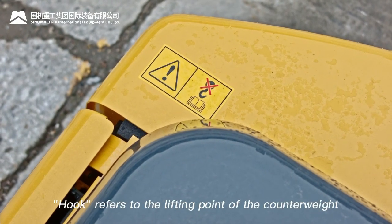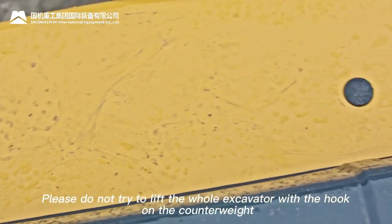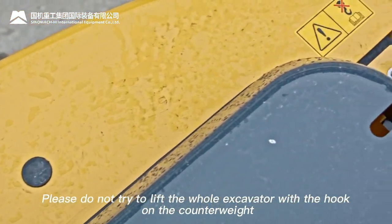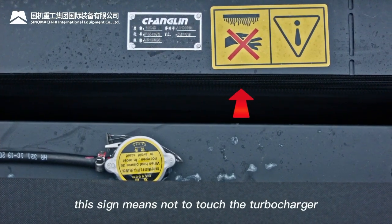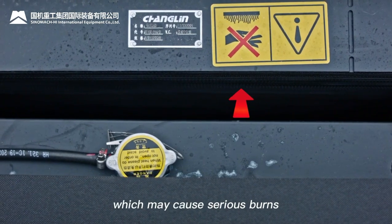The hook sign refers to the lifting point of the counterweight. Do not attempt to lift the whole excavator with the counterweight hook, as personal injury will be caused due to overload fracture. High temperature warning: do not touch the turbocharger, which may cause serious burns.